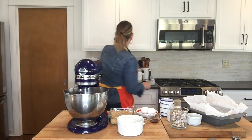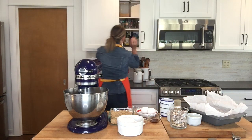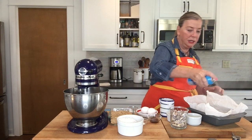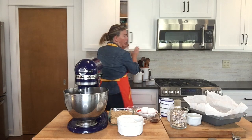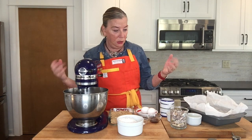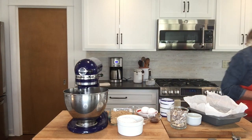I'm going to go ahead and spray the inside of the pan with cooking spray all over so that we can get these bars out when it's time. Alright, we're going to start by creaming the butter and the sugar just like you would with a traditional Toll House cookie.